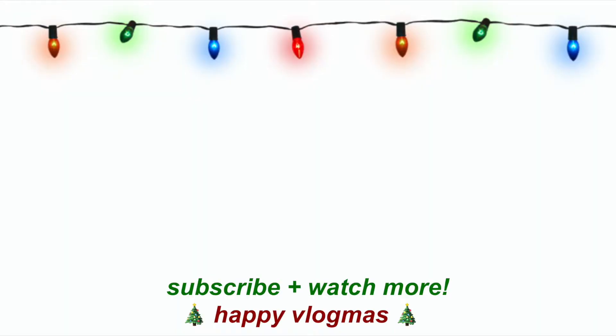That is where I'm going to end this video today. Thank you guys so much for watching. Bye besties!